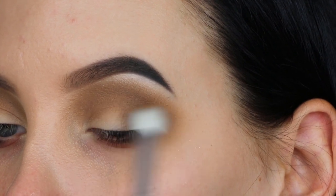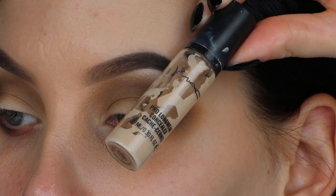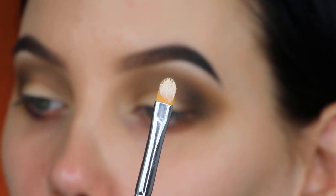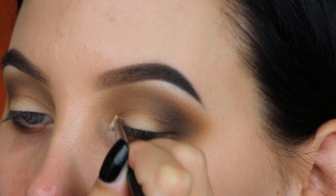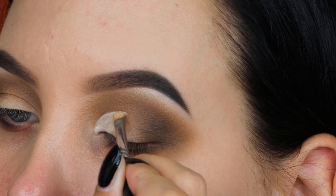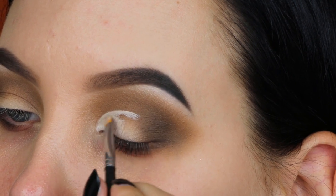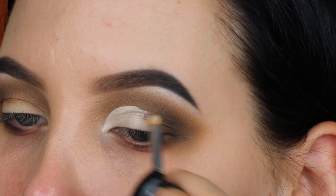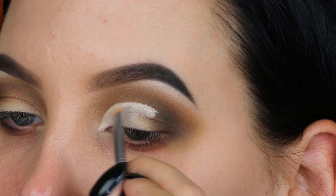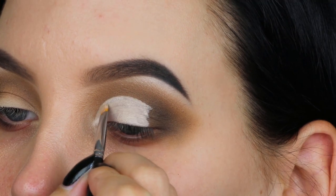Now I'm going in with the MAC Pro Longwear Concealer in shade NC15 to carve out the crease. I'm using a tiny concealer brush — I'm not sure of the brand — because the Jacqueline Hill collection doesn't really have a brush I'd personally use to cut the crease. I wish they'd included one, but I'm using this tiny brush, not going all the way to the outer end, stopping about halfway across the lid.